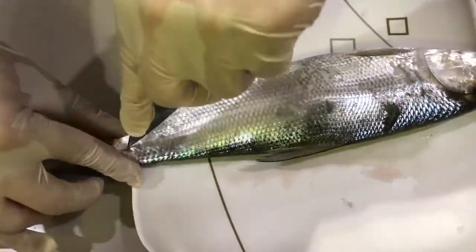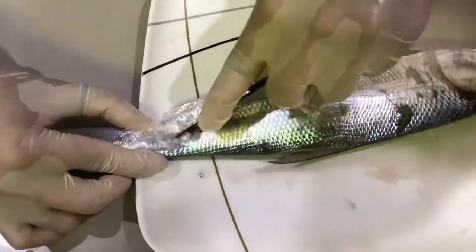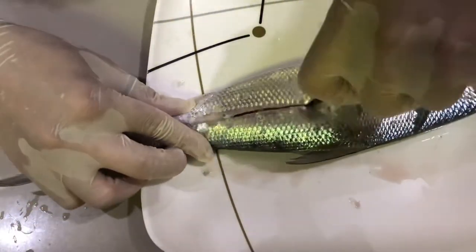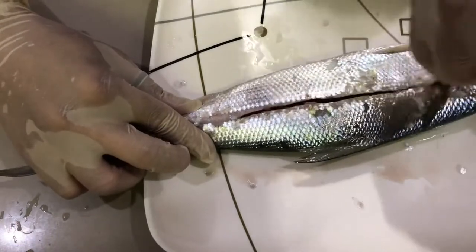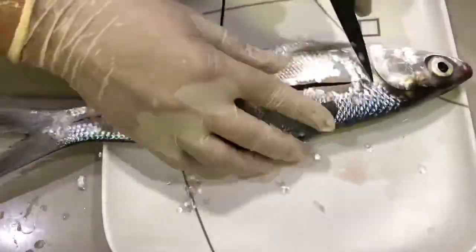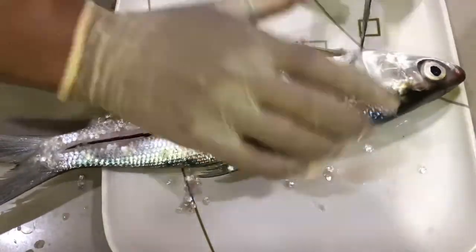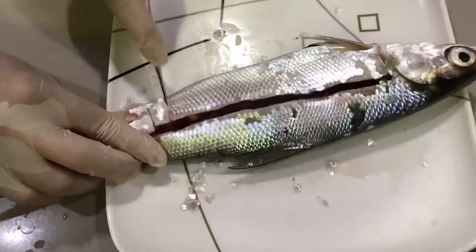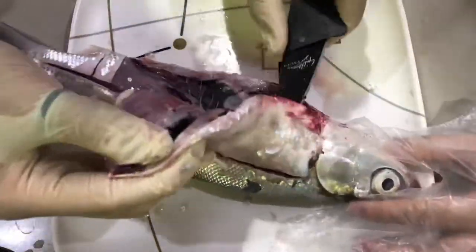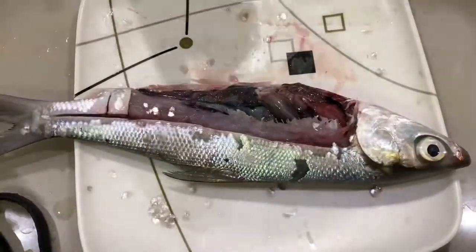Now we cut from the lateral line of the fish. Then make a perpendicular cut from the lateral line near the gills and tail. When you open it up, you can see the internal organs of the fish. We can now start removing the internal organs of the fish.